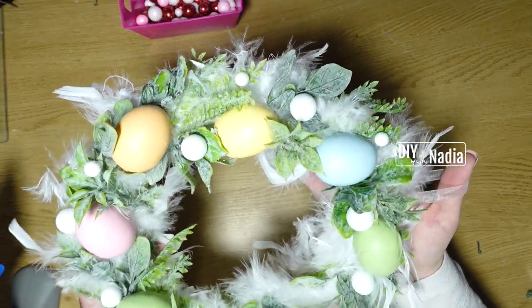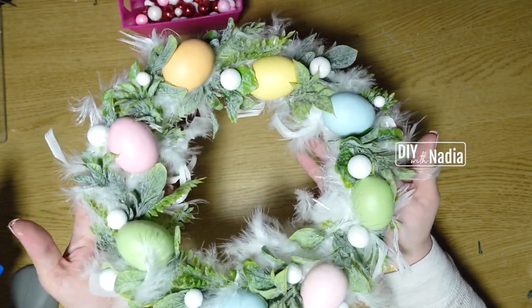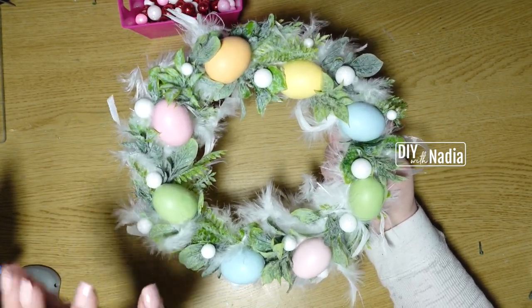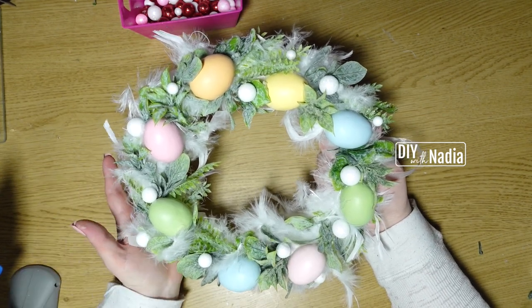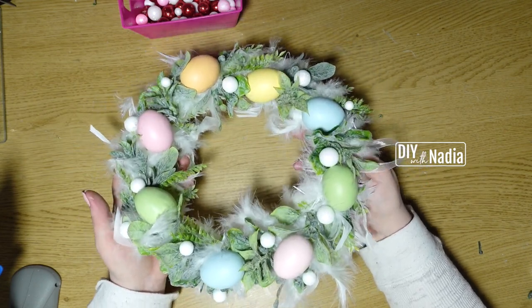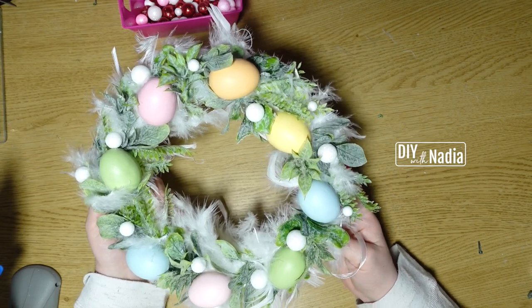I'm going to stop right there with this wreath. You can make this from Dollar Tree items — the only items that weren't Dollar Tree were these eggs, which I got at Michael's. But Dollar Tree has such a variation of Easter eggs right now, I'm sure you will find something to substitute these eggs with.